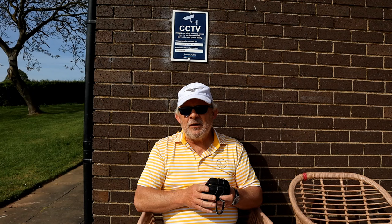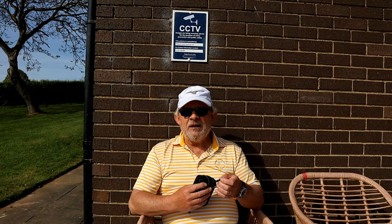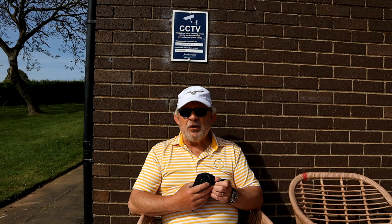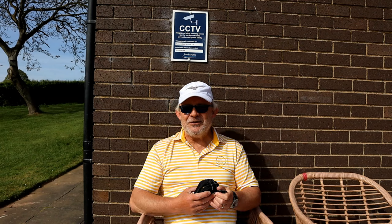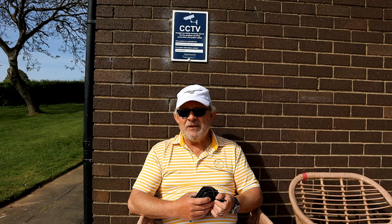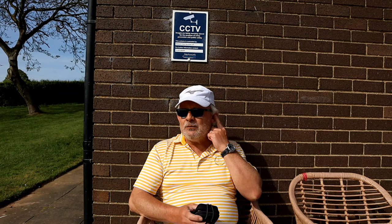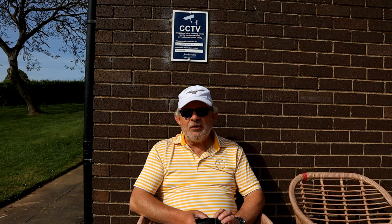Same with those iron head covers — I'm giving those away. Not because they're rubbish, but because they're good. You don't give your mates rubbish, do you? You give your mates good stuff. I thought, that's good, does anybody want these? Hand came up — yeah, I'll have them. So I'm giving them to a mate when I see him, I think it's the 7th of June.